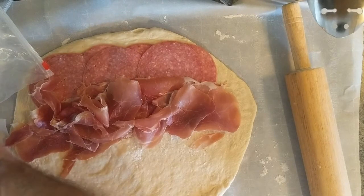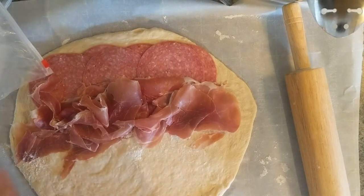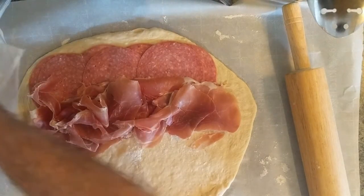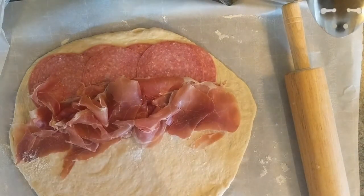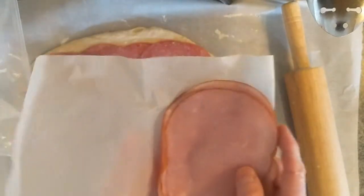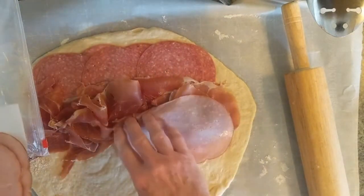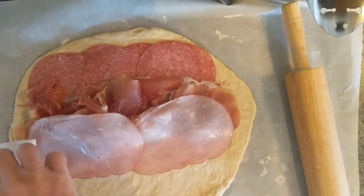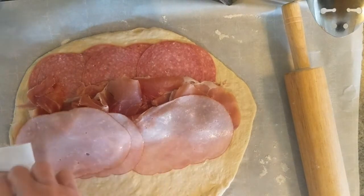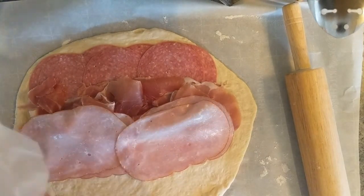I'll save some for later — for my mouth right now. That was just the oven telling me it's ready. A little bit of tavern ham. You can substitute anything else for this if you want to — I happen to like ham on mine. You can also just do the two meats we already laid down.